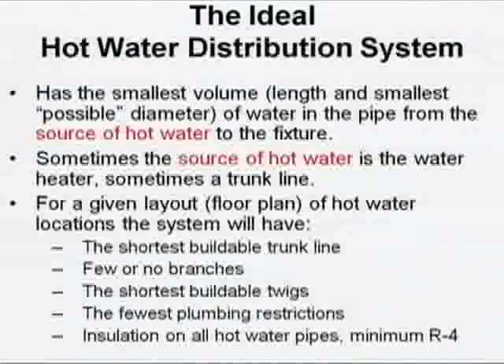The ideal hot water distribution system — let's define it — has the smallest volume from the source of hot water to the fixtures in question. Volume is made up of length and diameter. Diameter is often fixed by code. What's the minimum allowable diameter in the United States for hot or cold? With some exceptions, half inch is the primary number. To get 3H, you have to have a debate with the code officials. I'll try to do what the code says because it makes sense to do what the code says.